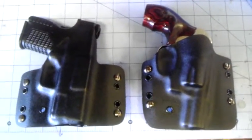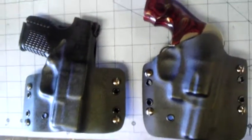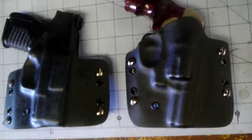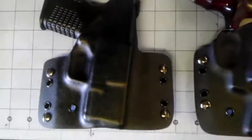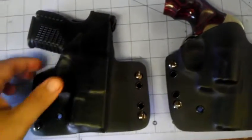Hey everybody, just wanted to update you on a couple more holsters that I just finished. I did these two this morning — a J-frame and a Springfield XDS, which is a really nice weapon. I think I'm going to wind up buying one of them. I really like it.